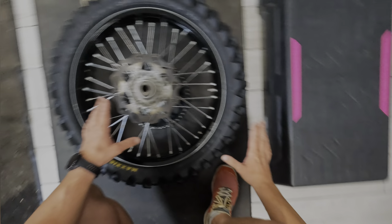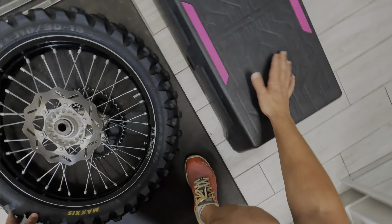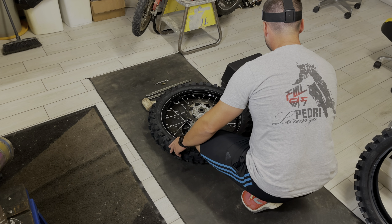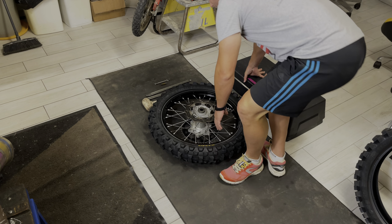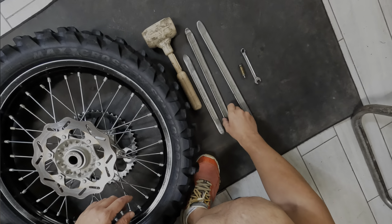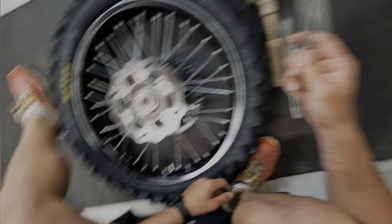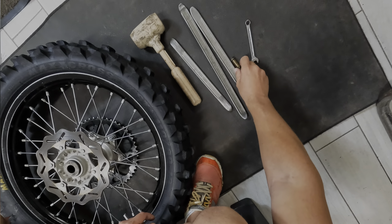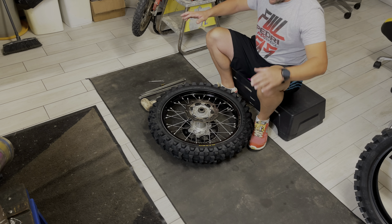Cosa ci serve per cambiare la gomma? Come prima cosa utilizzo un piccolo sgabello - in questo caso sono due step uno sopra l'altro, è ancora leggermente basso ma ce lo facciamo andare bene. Come attrezzatura abbiamo tre ferri per il cambio gomme, il togli valvole, la chiavetta per il fermacopertone e un martello di gomma. Teniamo tutto qua pronto in maniera da non doverci alzare altre volte per andare a prendere altre cose.